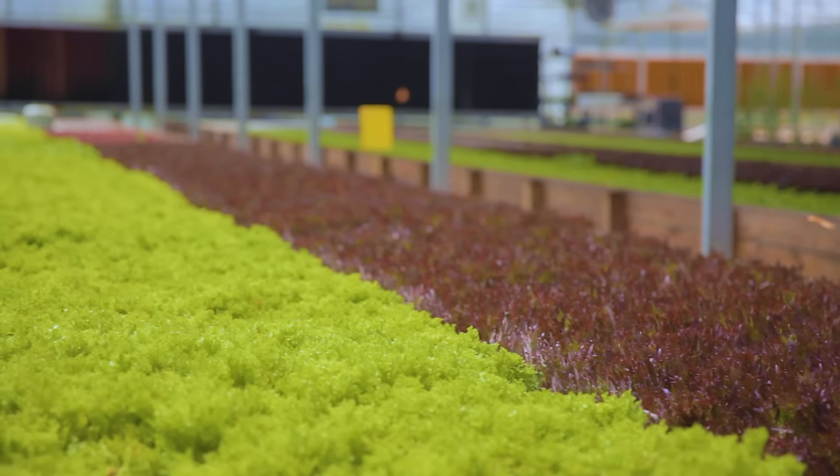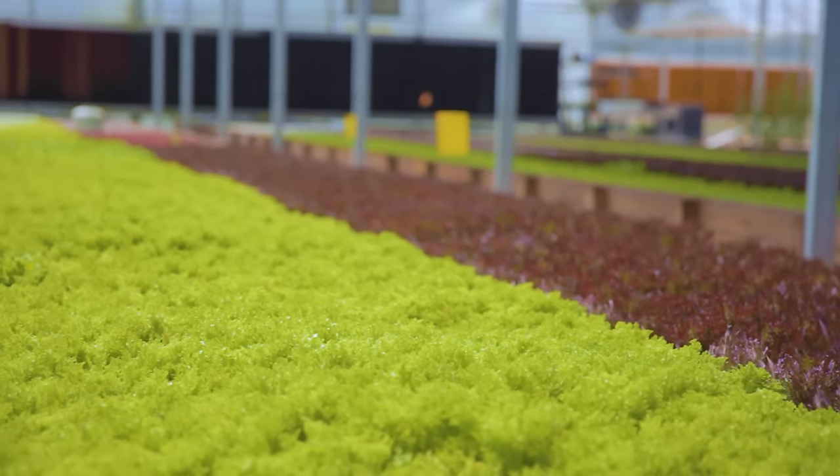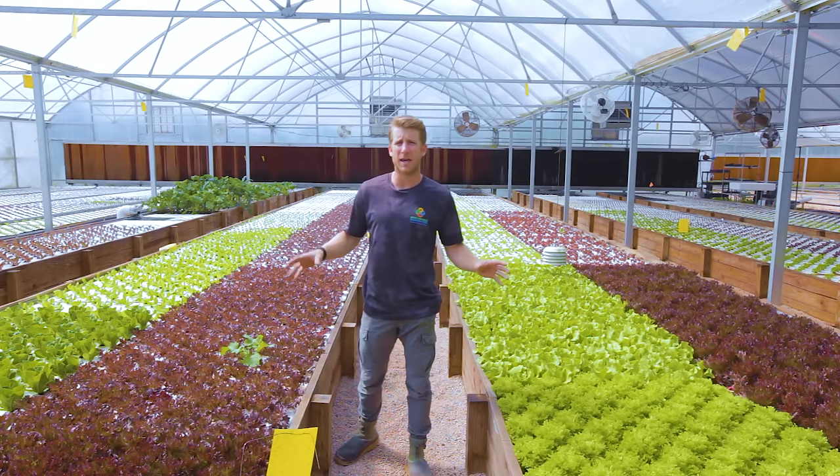Aquaponics really allows you to grow almost any type of vegetable or fruit — you just have to adapt your system to accommodate those certain crops. Here we use deep water culture, which lets us grow a fast-moving crop that doesn't need to stay in the beds for too long.